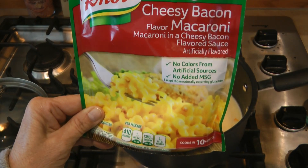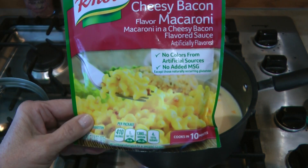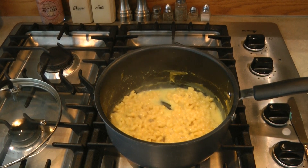I like a lot of the Knorr pasta sides, but cheesy bacon flavor macaroni I just don't care for, because it's bacon flavored and bacon is just not one of my favorite flavors. That's why it's good to try different things — you never know what's going to be your favorite. You can see the macaroni is done.